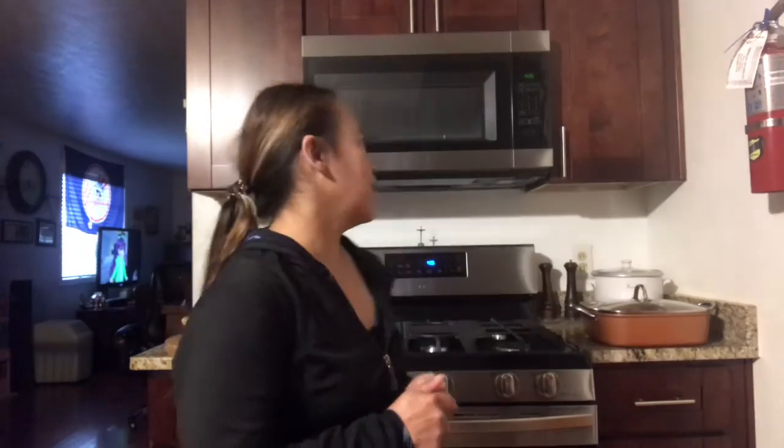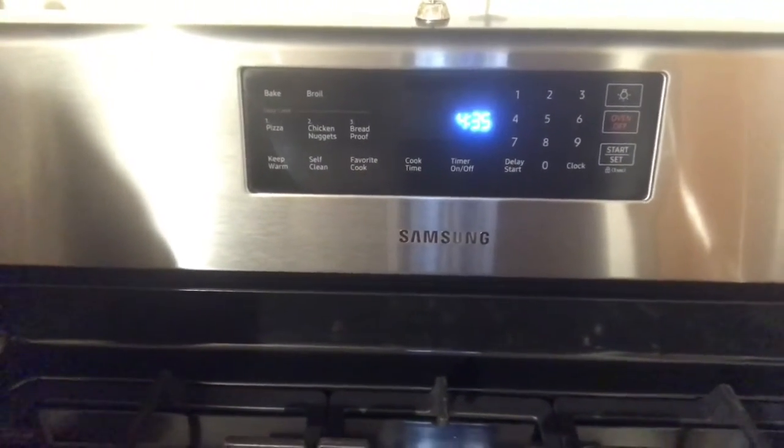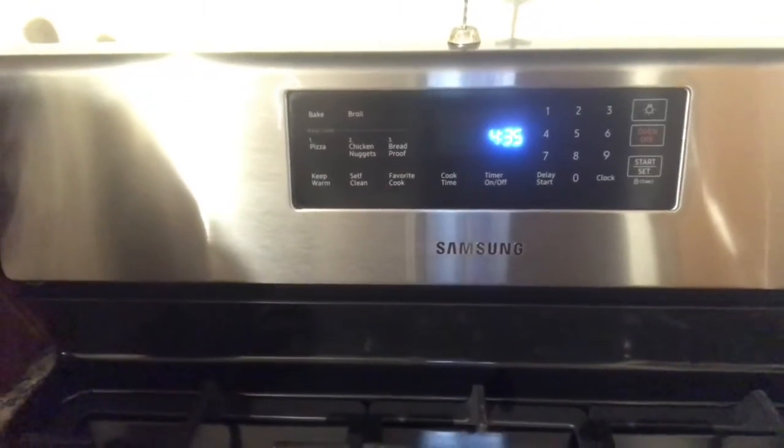Today I will show you how I bake my pizza using the Samsung stove or range. This is the Samsung 2020. There's the control display in there. I'll show you how I use this to bake.